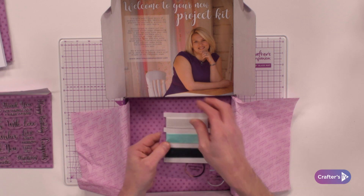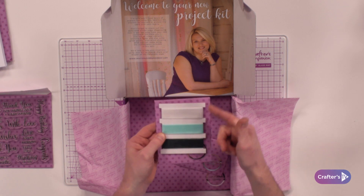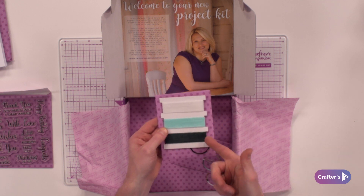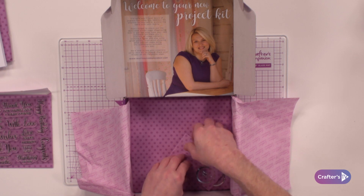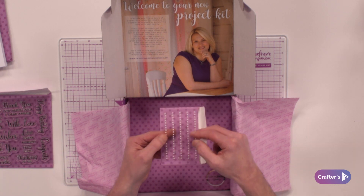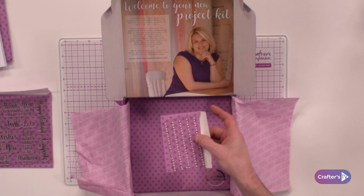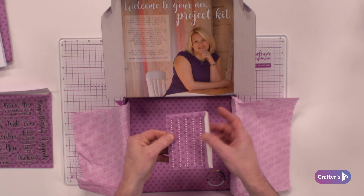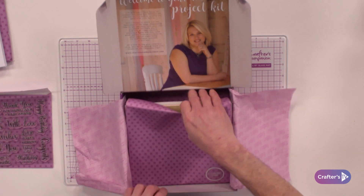What we're also giving you is assorted ribbon — within this box it's organza ribbon and you're getting three colours: whites, mints, and deep greens. Then we're also giving you 100 assorted pearls, all white. You can come along with your alcohol pens and colour them if you want, but you've got these ones included as well.